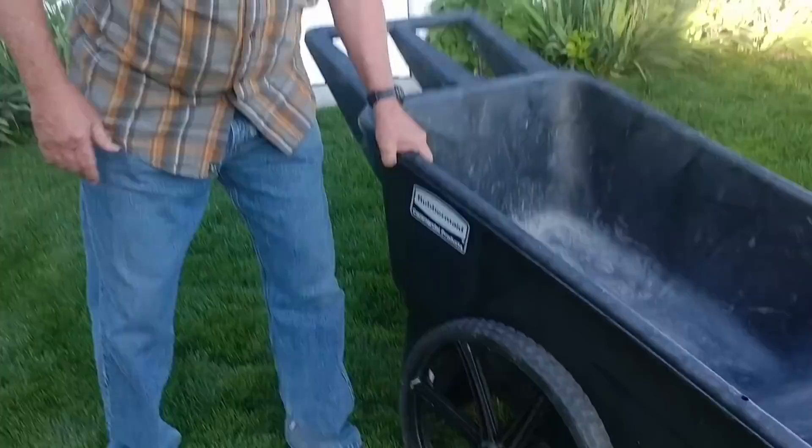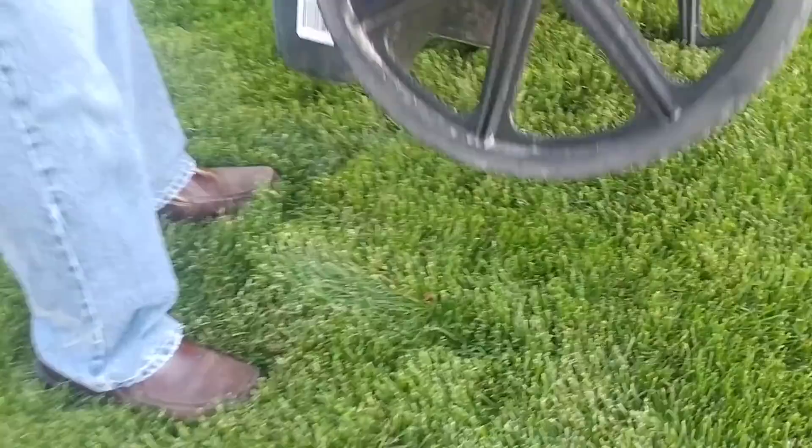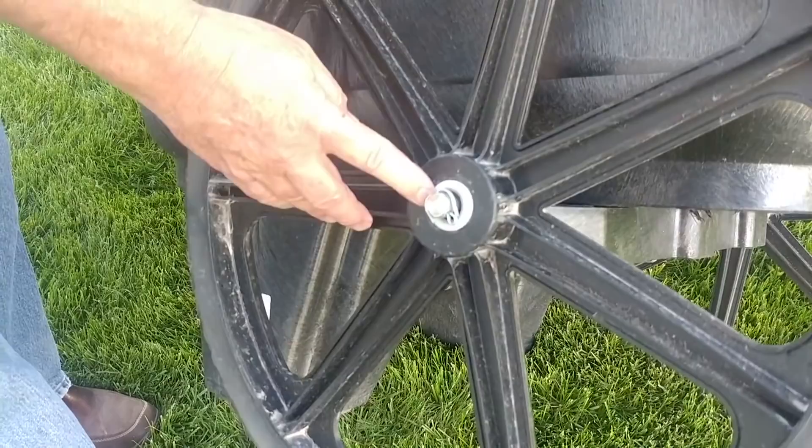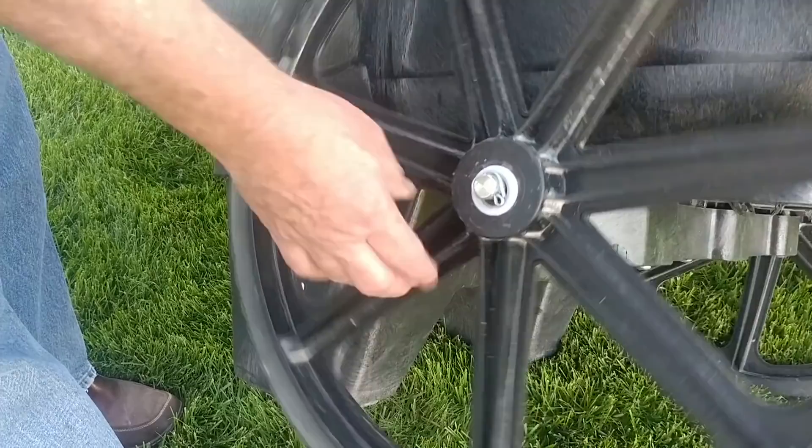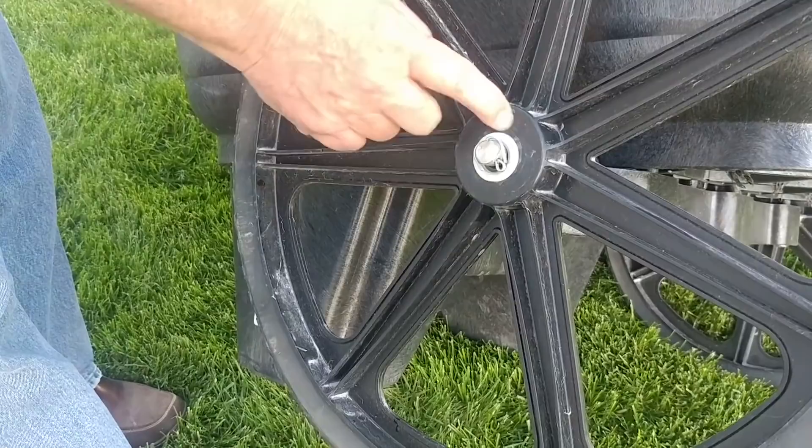I mentioned there's one thing we thought Rubbermaid could have done differently. It's the wheels — the way they are affixed to the unit. You'll see there's a really nice steel axle with a wear ring, a washer, a nylon washer, and one behind as well, held in by a simple cotter pin. But there is no wear bearing inside. The hub itself is right here in the wheel, so over a period of time, this is going to wear out.